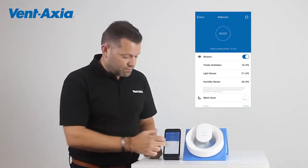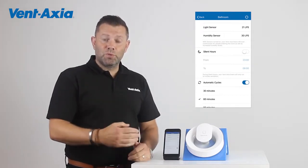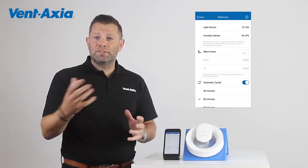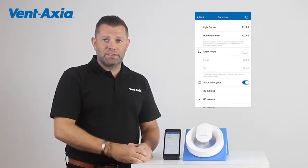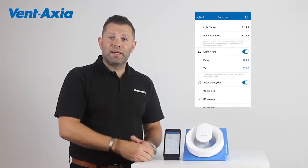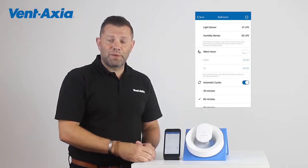We also have some other nice features. We have silent hours, so you can select this to not boost, no matter what happens, between set times. For example, if this is in a bathroom in a family house where the light's left on all night for young children to get up and use the bathroom, you don't need that fan boosting all night. You simply turn it on and set it between, for example, 11 and 6, and the fan will just stay on trickle speed even if the light is turned on or the humidity sensor is triggered. You can simply turn it off and it goes back to normal use.